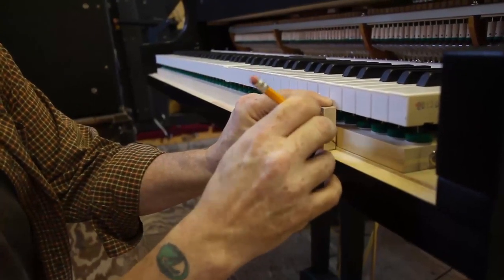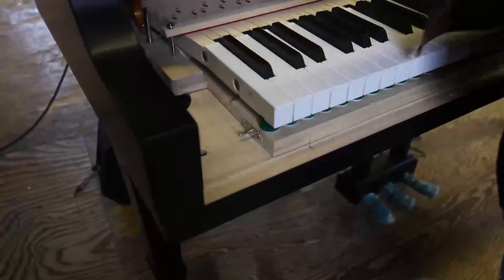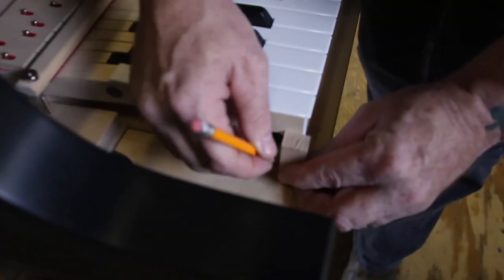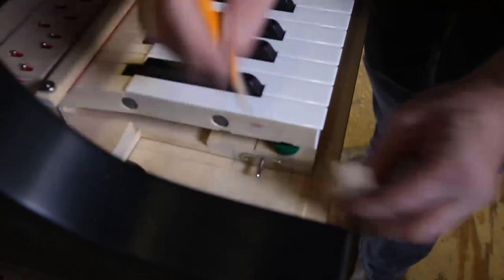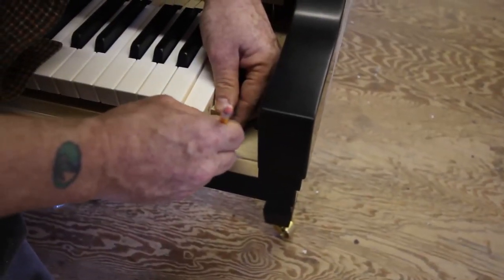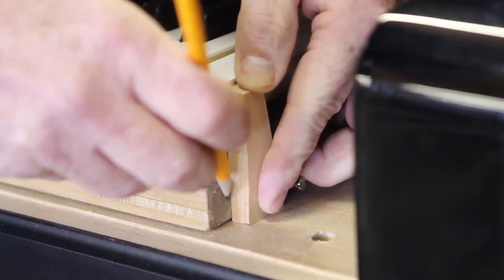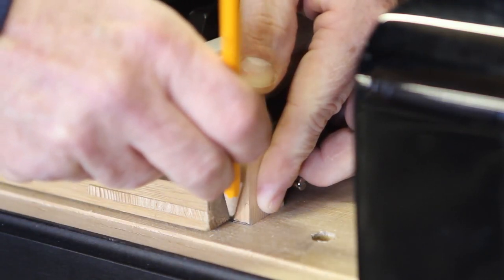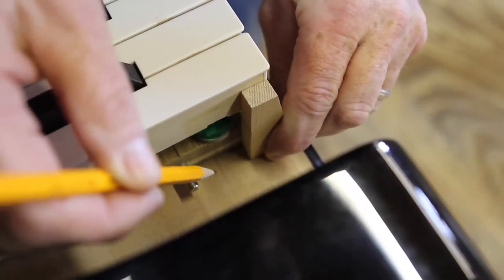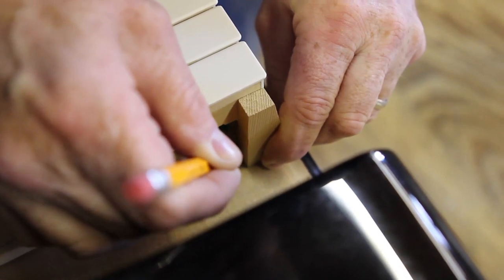Make front-to-back marks between the end of the key frame and the key bed. These marks will help you position the key frame accurately front to back later in the process. Remove the key blocks without moving the key frame. Using the same process as on the front rail, place the block of wood against both the key bed and the key frame and make alignment marks for front-to-back positioning using a sharp pencil. Do this at both ends of the keyboard. You now have the ability to easily position the key frame on the key bed whenever that is needed during the process.